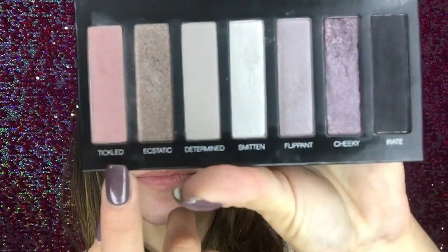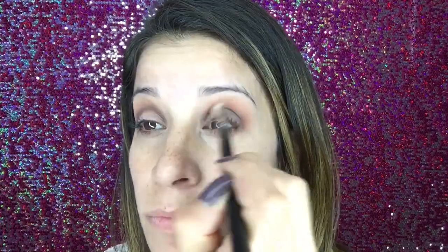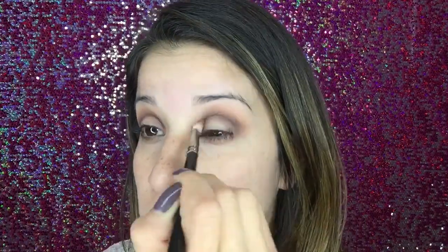Then I'll be taking Unique's palette number three in the color Tickled — it's a nice light pink color. I'm using the same blending brush and going in the crease of my eye in small circles, blending it out just a little bit more. I'm not bringing it up to the brow bone, staying in that crease, but just blending it out so it's not such a harsh line while still keeping it a dominant line.